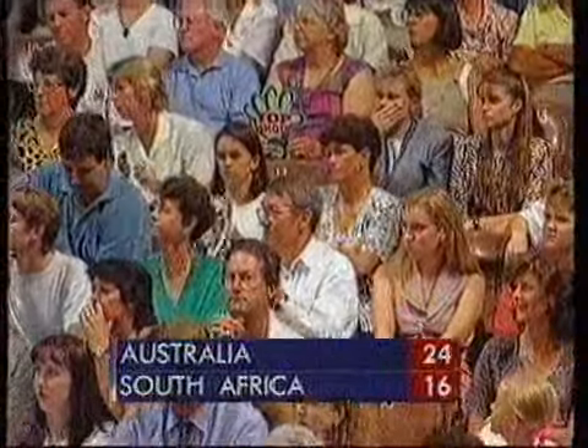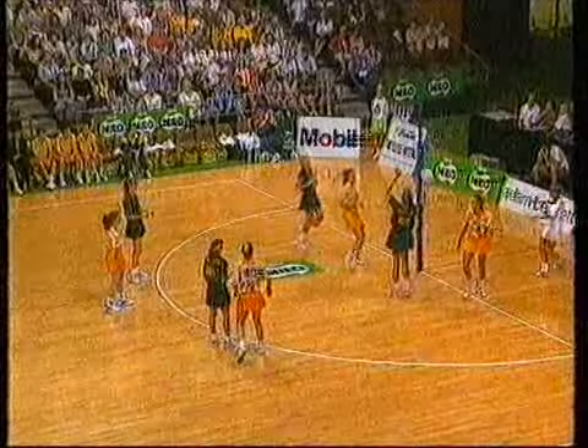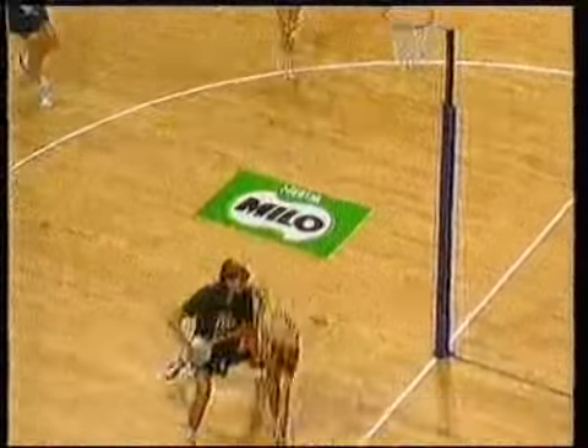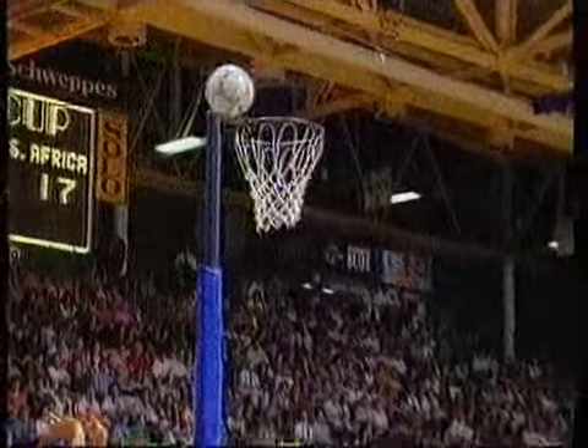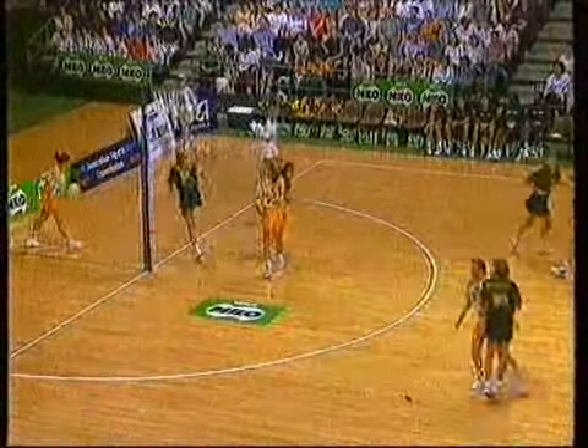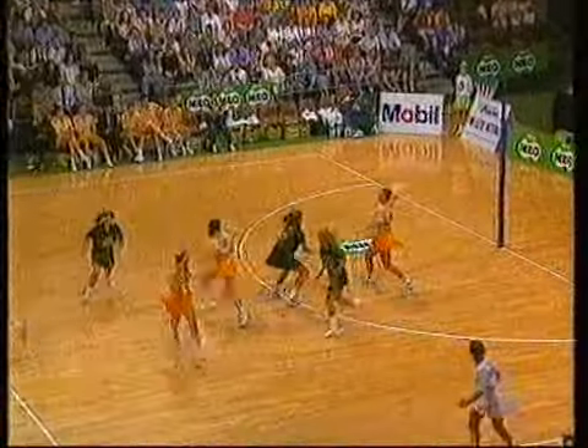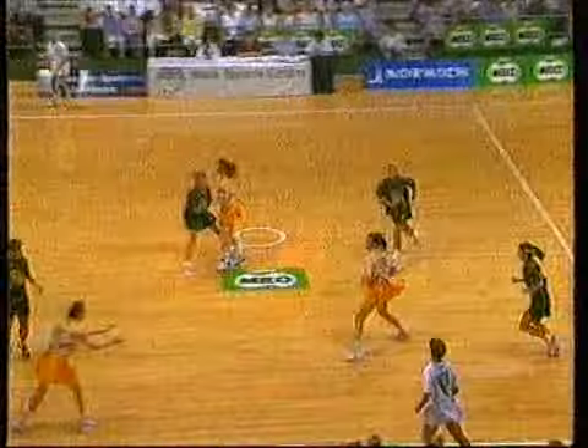Borlase had two on her there and she was still able to get out in front of them. The goalkeeper and goal defence for South Africa being outplayed — contact, goal keep, pass the shot. Van Dyke continues to spearhead the attack — and we watch for the long bomb from Hugo. Another sign of confidence from the South African camp. Van Dyke won't miss. Wag, Murphy, Borlase.